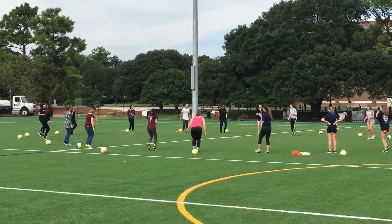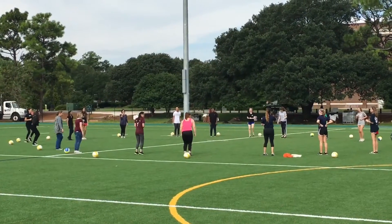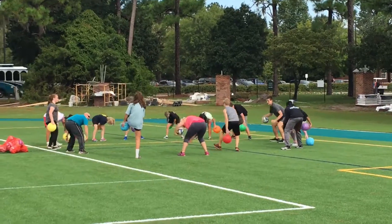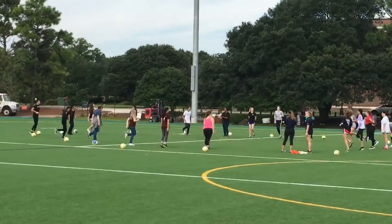Here we have quick feet — just instructing the students to have quick feet, which is really important for most sports. The twelfth skill is called figure eight, manipulating the ball around the legs.